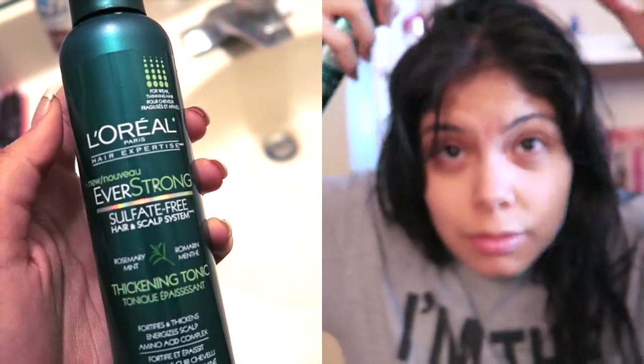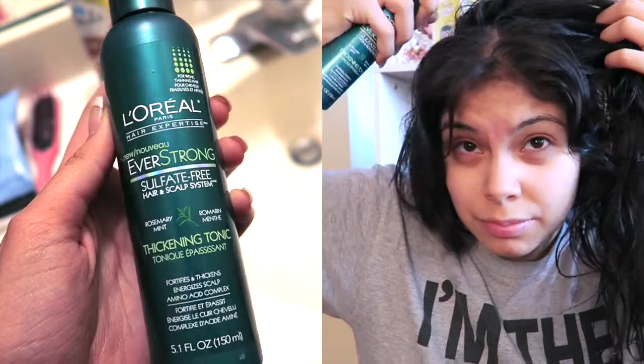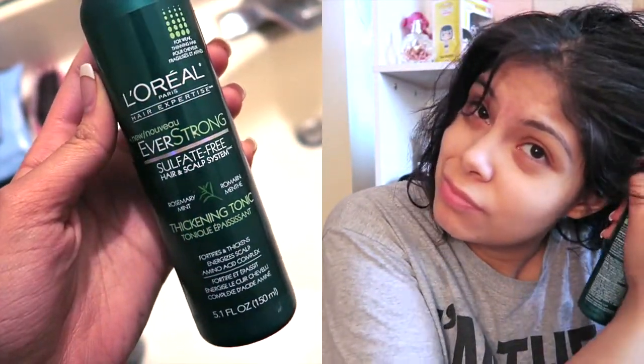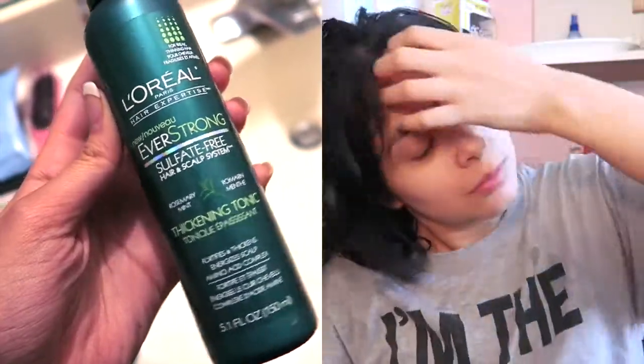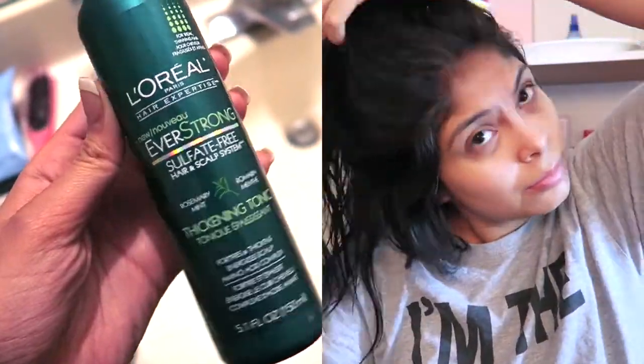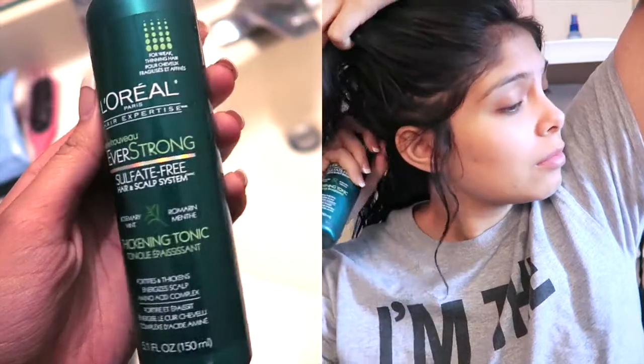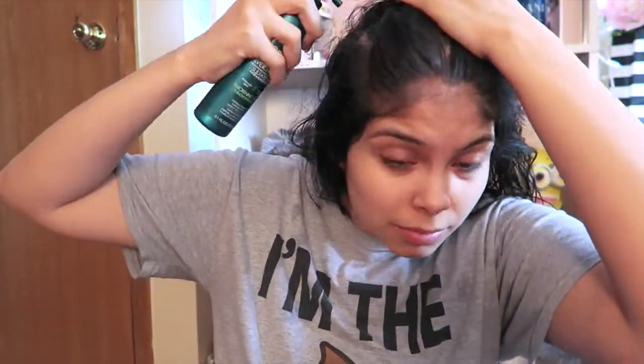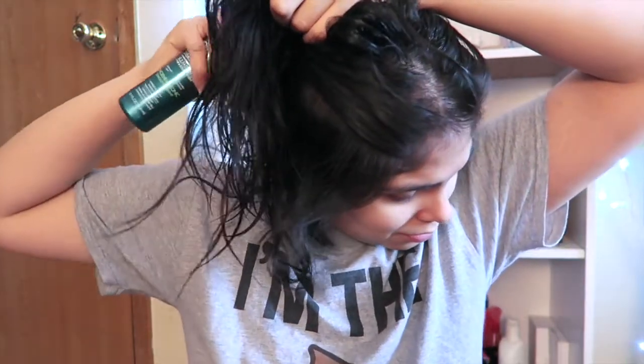The next product I use is the L'Oreal Hair Expertise Ever Strong sulfate-free thickening tonic — it's a long name. It helps the scalp feel energized and deeply penetrates the hair fiber to help promote stronger hair that looks thicker and denser. I like to use this on my roots and then start massaging it in. It basically makes my hair thicker from the top, which is what I need because I have very thin hair on top.